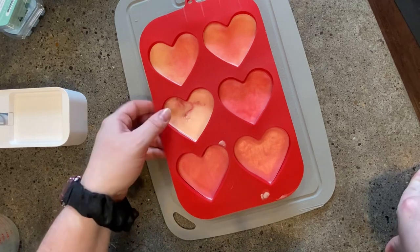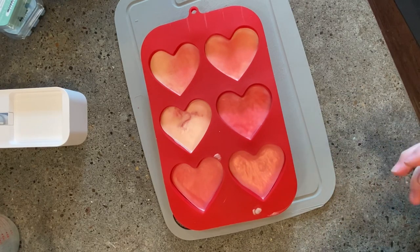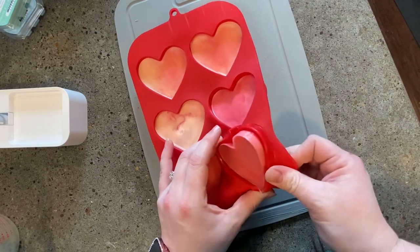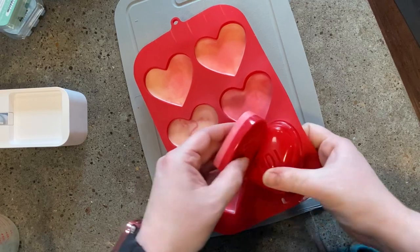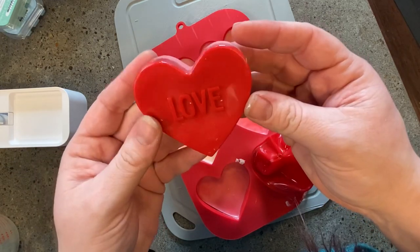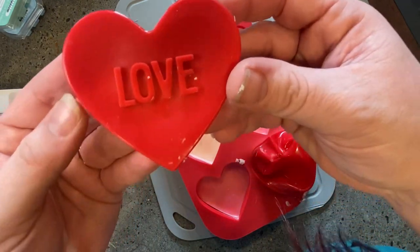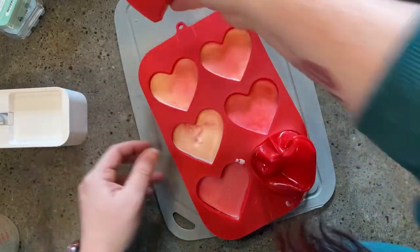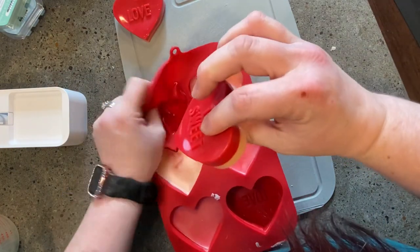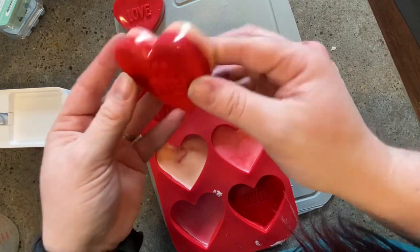I'm back and these hearts have solidified. I actually went and stuck them in the freezer because I got too impatient with the refrigerator. Let's pop them out and see how they look. Look how fun that is, oh my gosh, that is so cute! This is Johnny appleseed and pink coconut - look how cute that is! And here's Johnny appleseed and vanilla bean buttercream - this one got a little bit more Johnny which is fine.